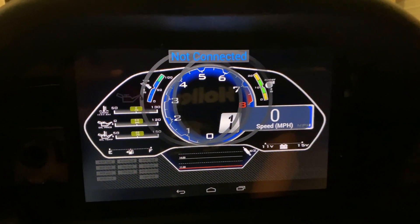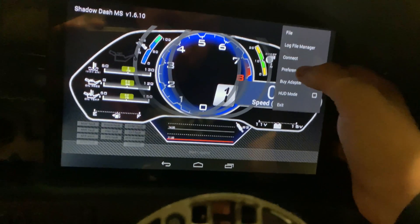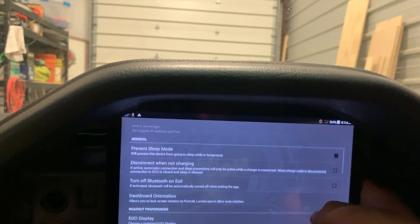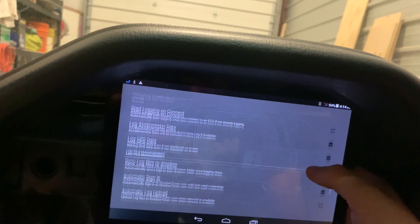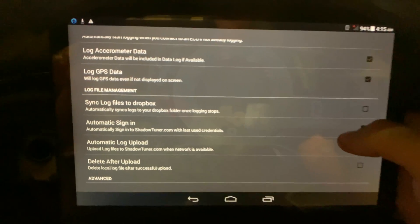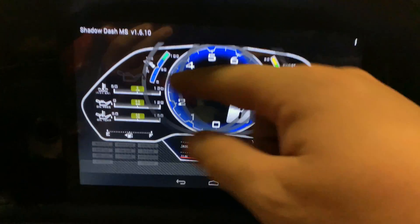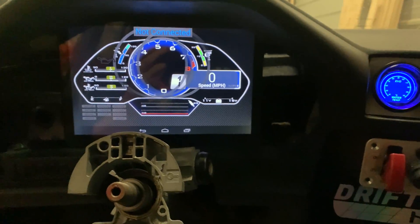The advantage of this is you can do data logging right to your Dropbox. Go into Preferences, enable Automatic Logging, sync to Dropbox, Automatic Sign, and all that good stuff. You have yourself a pretty powerful app, and these rings will go away when it's connected to the ECU. I still have to wire up the ECU — it's getting there, we're on the list.